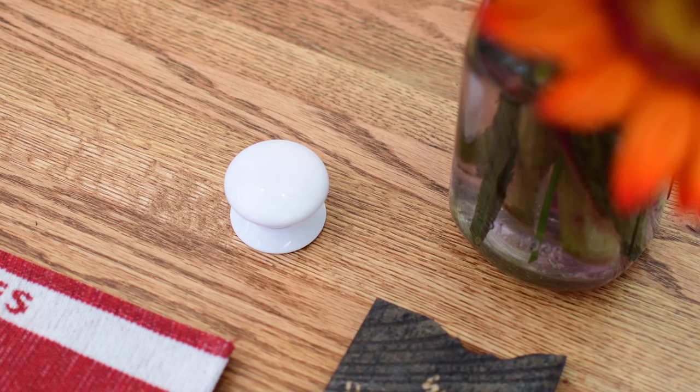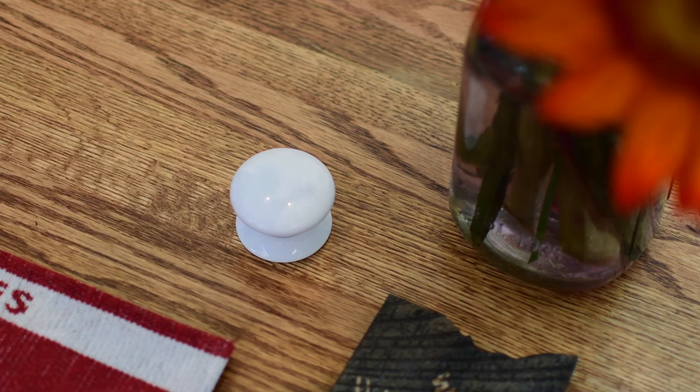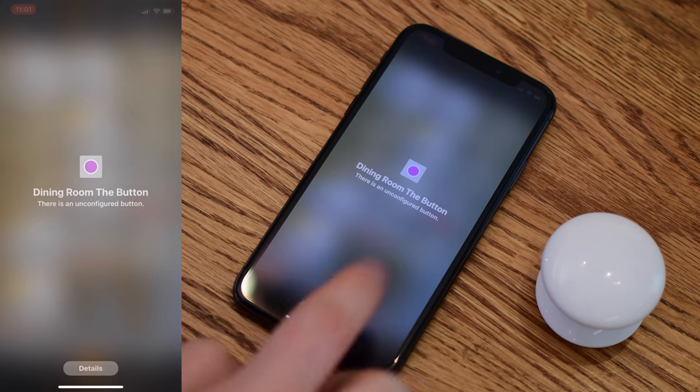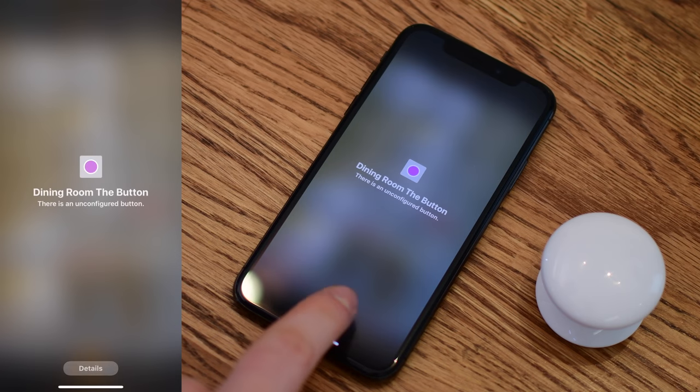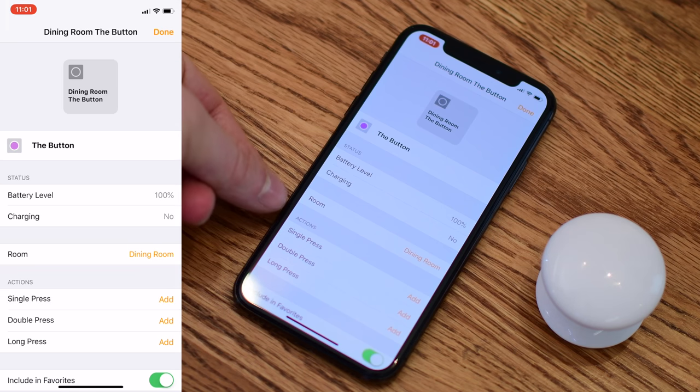Here you can see it in use and how quick it is, even though it does work over Bluetooth. Just slapping the button turns off the lights, and doing it once more turns them back on. To make it work that simply, it needs a little more experienced programming, because out of the gate, one press will turn them on but it's not going to turn them back off.